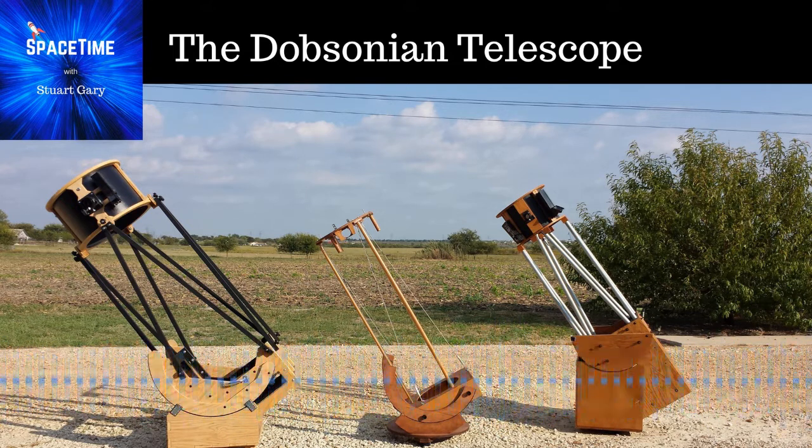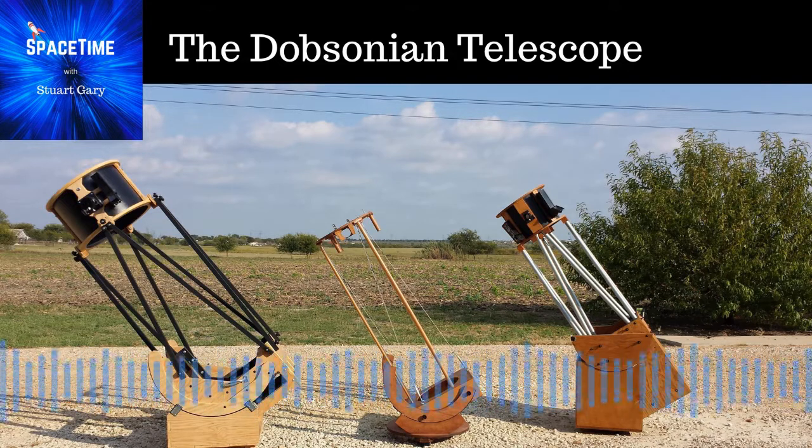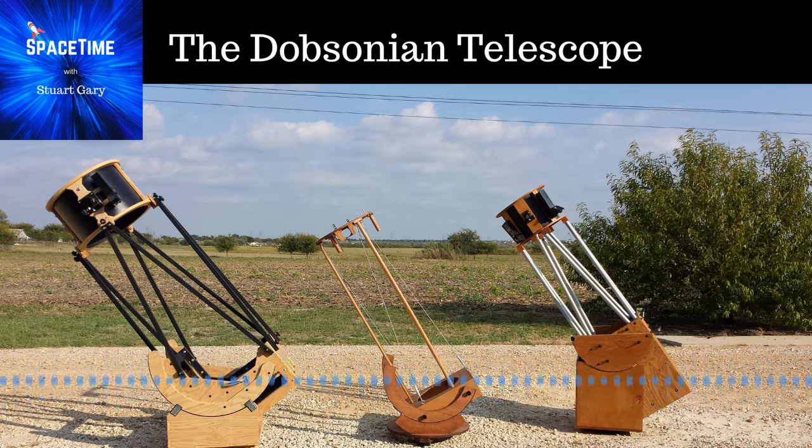Our article in Australian Sky and Telescope is about this telescope that was begun in the 1970s, because John Dobson used to hold classes for people in America. He used to have neighbourhood workshops and show people how to build telescopes, and lots of people did build telescopes under his tutelage. This particular one was begun in one of those workshops but didn't get finished — never got finished.